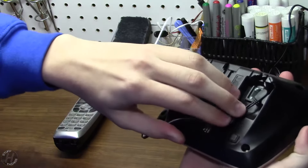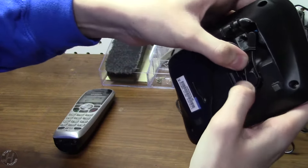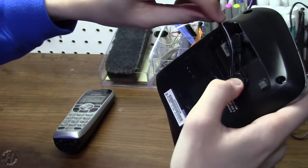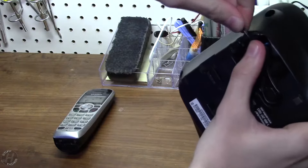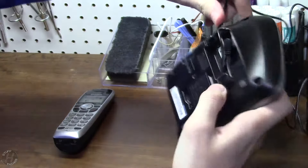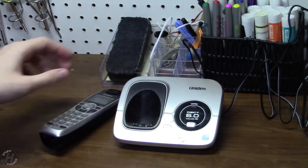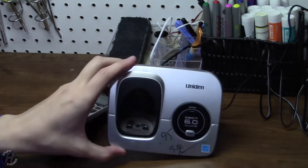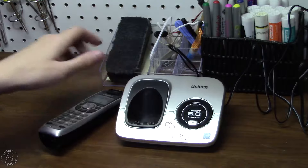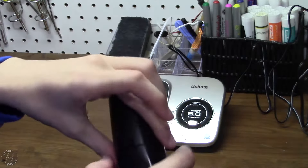We'll wire this in here so that it does not come out. I believe it goes in this one. There we go — do we have juice? We do have juice. The cradle looks to be quite dusty, which I guess is a good sign, because that probably means that this handset spent a lot of time not put on the base, and that probably means that the battery was treated properly.